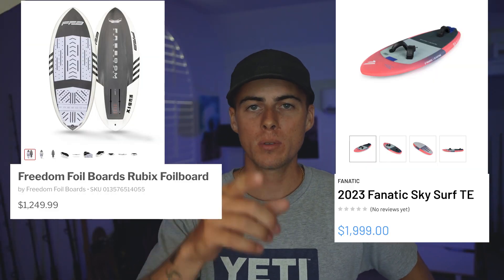Foil boards are expensive, but you can build your own at a fraction of the cost. Today I'm going to show you how I built my first surf foil board with no prior experience. I made a lot of mistakes during this build, so this is going to be more of a 'how not to build a foil board' video. That said, this is the board I learned how to foil surf on, and it served me well — so if you just avoid the mistakes I made, you should be able to build yourself a surprisingly good foil board for only a couple hundred dollars.